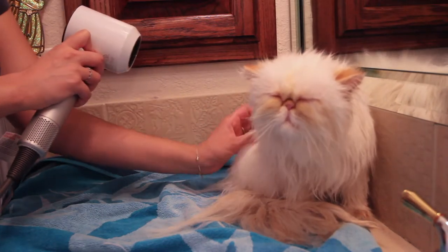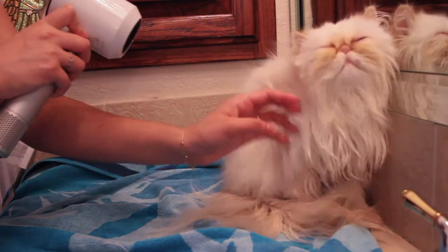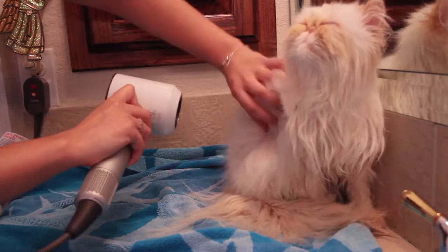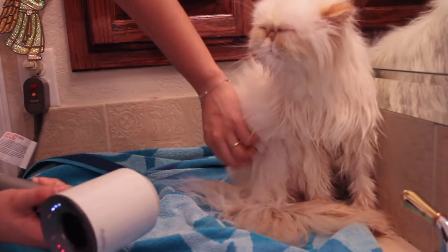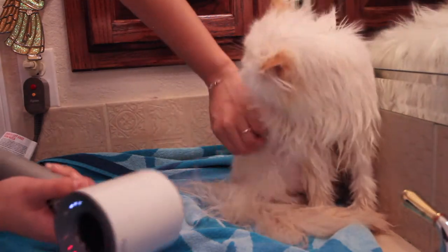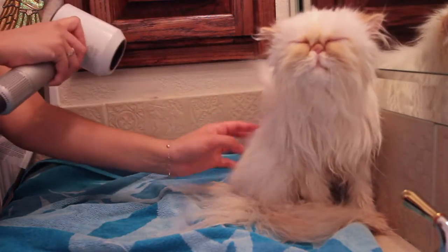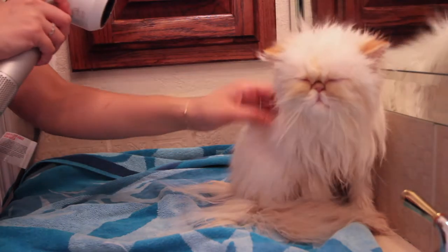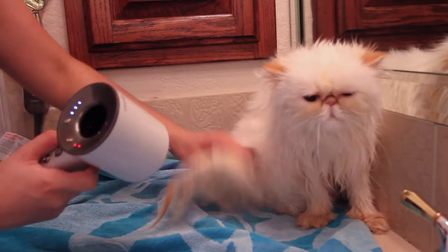I personally hand blow dry my cats, so I'm constantly changing the directionality of the airflow and never holding it in one place stagnantly. I've never had any of my cats exhibit distress signs from the blow dryer or the heat, and they like this dryer as opposed to some of the other dryers I've tried.